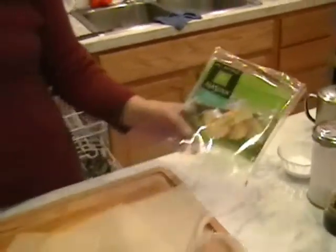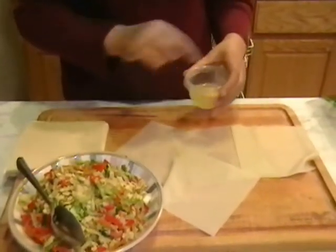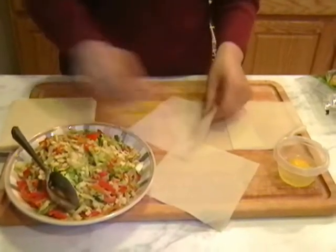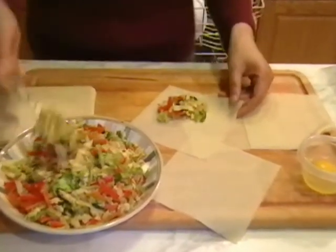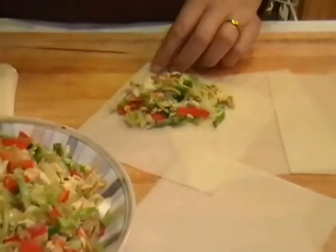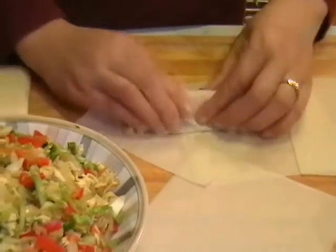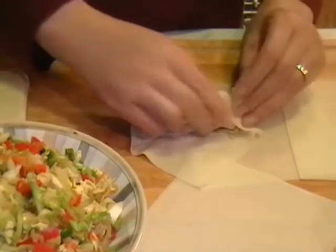We're going to use egg whites to stick the egg roll wraps together. I usually put about two tablespoons of filling for one egg roll. I like vegetables so I put a lot, but if you're just trying to make egg rolls for the first time, don't put in too much filling — it's hard to roll.